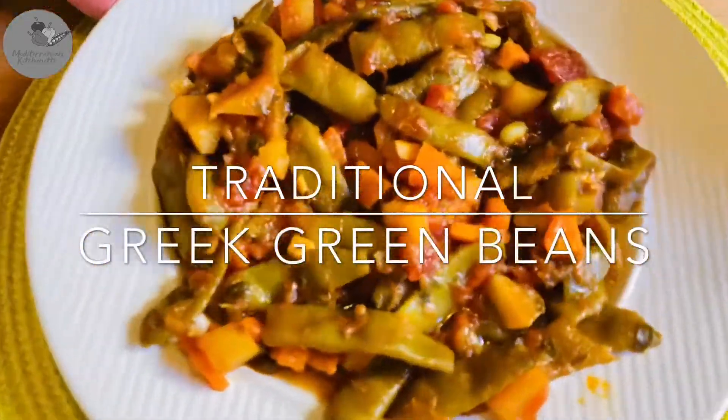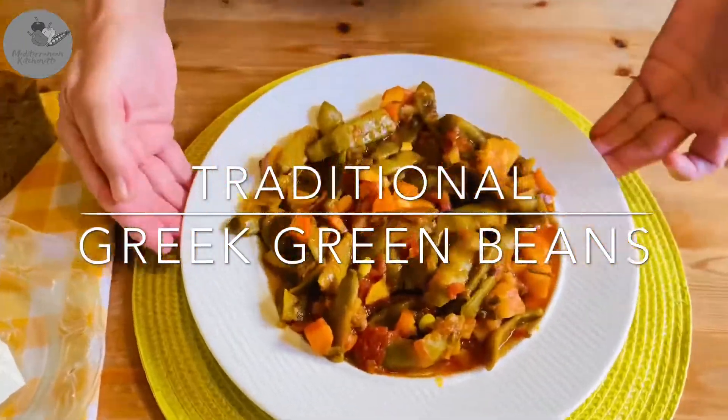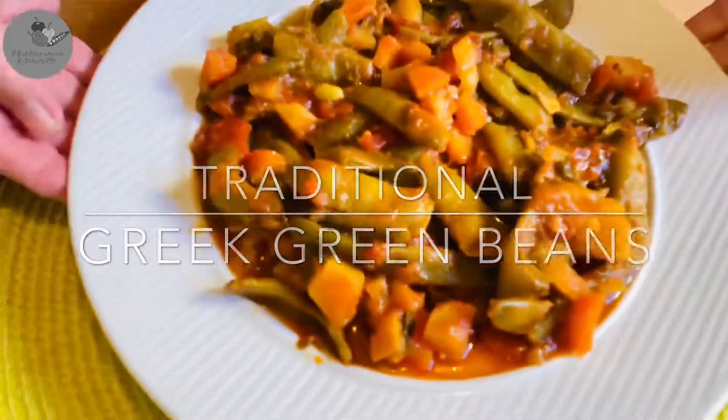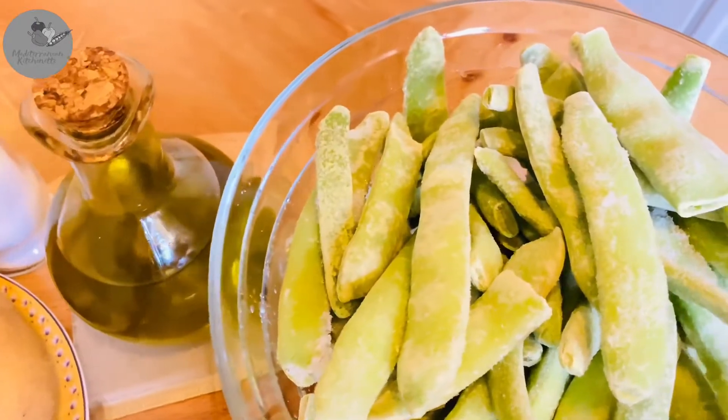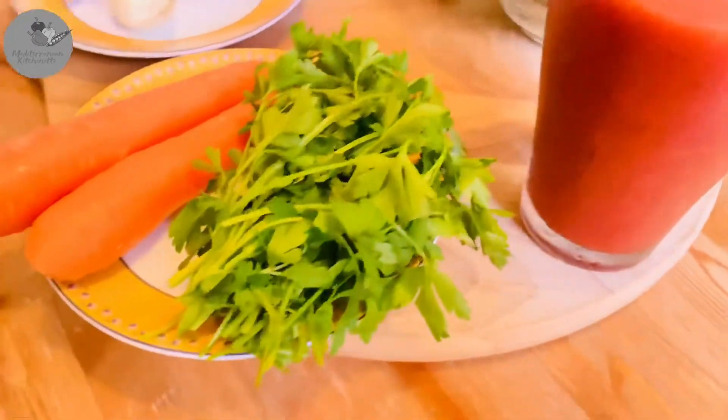Hey guys, Meggie here from the Mediterranean Kitchenette and today we're making fasolaikia lavera. What's that? Greek green beans. It's so good for you and so comforting and filling at the same time.